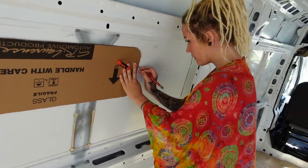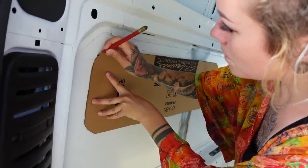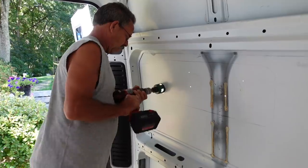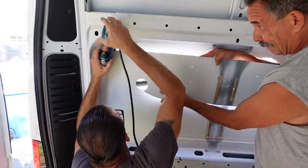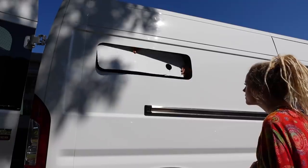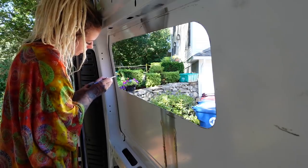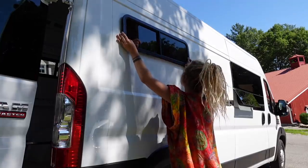Next, we put the stencils for the two smaller windows up and traced them onto the van. Following the same steps as we did with the last window, we cut out the holes. The reason I got these two back windows is mostly because they slide open, so they'll provide a nice cross-breeze in the van, which will be nice for days when I'm just chilling inside. It'll also be nice to have fresh air right by the bed for when I'm sleeping at night. I painted the edges again with rust preventative, and then once that dried, I put in the windows and we screwed them in really tight.